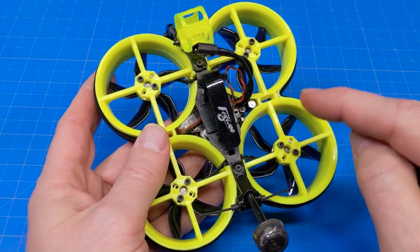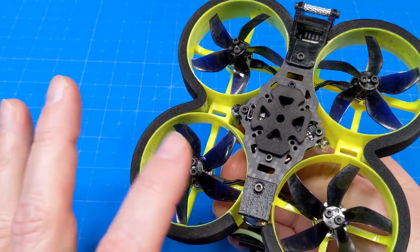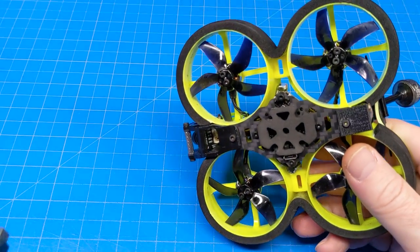To fix this, first take off your props — I'm not going to do that here since I'm just videoing through this, but it's not safe to mess with the ESCs with props on. Go ahead and plug in your USB cable.